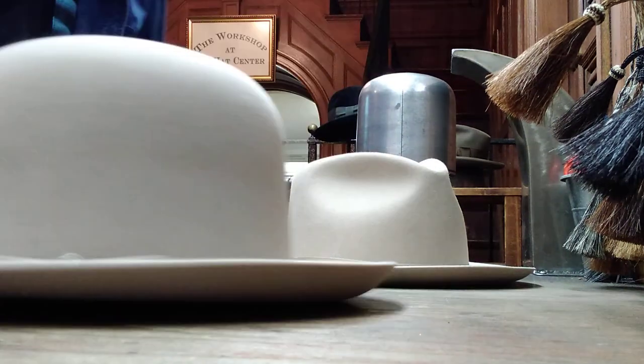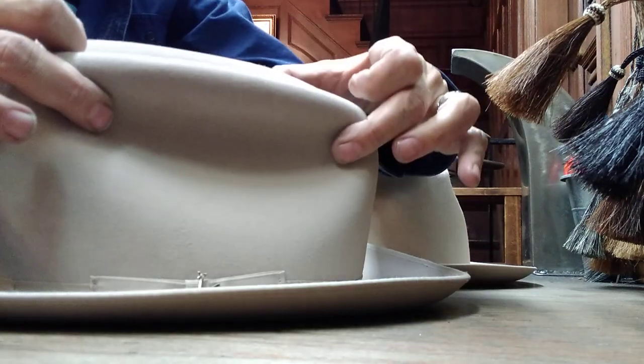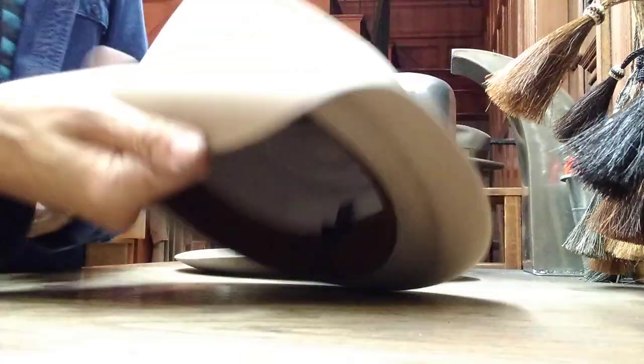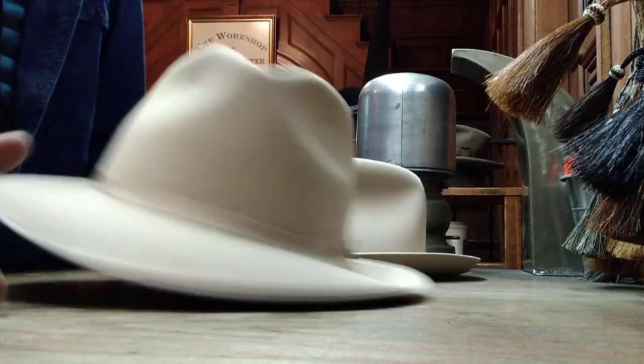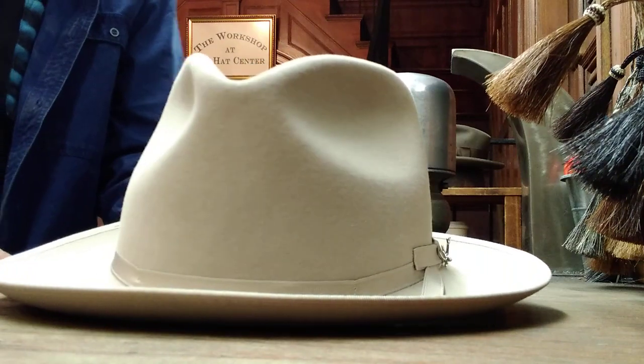It's a different hat. It's a real Stratoliner — it's kind of a connoisseur's hat. You could shape it pretty much any way you like. The Special Edition is ready to go. You don't have to tell me anything — shape it high, shape it low — you just wear it and forget about it.